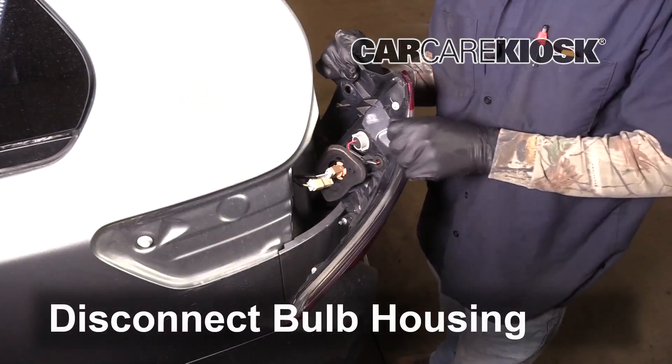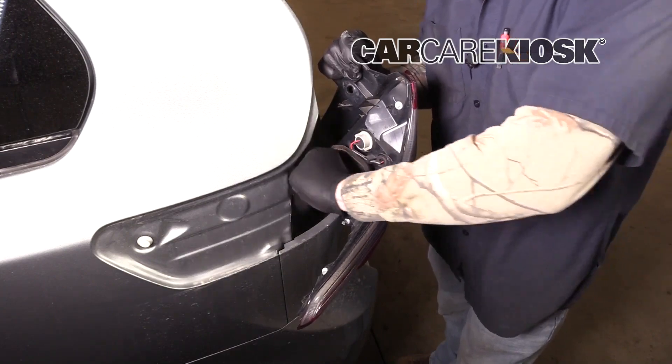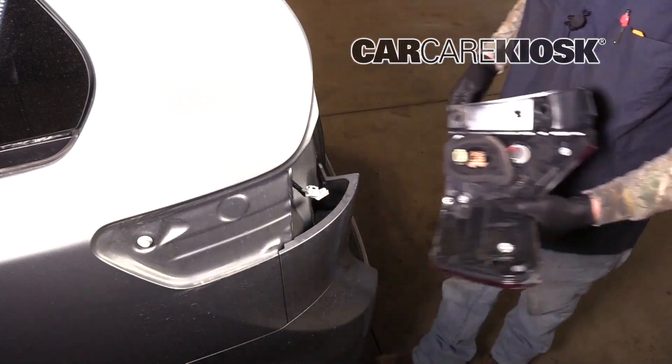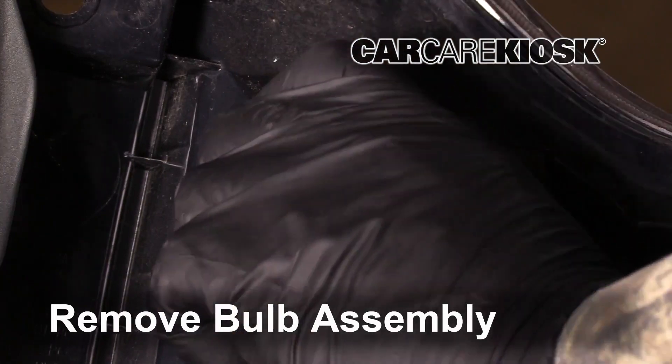Disconnect the bulb housing. Push the tab and pull the connector to remove it. Remove the bulb assembly by twisting it counter-clockwise.